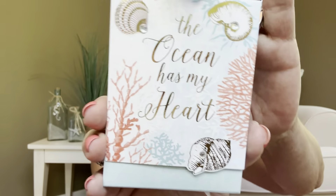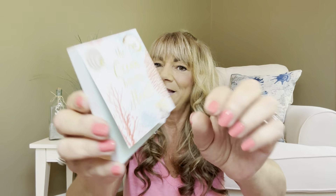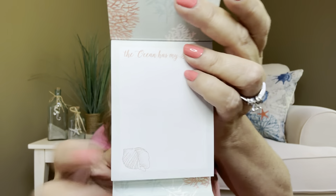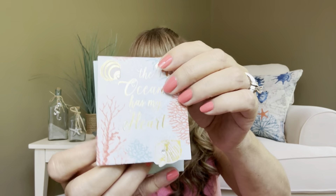The next item we have is "The Ocean Has My Heart" — and it really does. So this is the little notepad. It's magnetized! And when you flip it open, it says "The Ocean Has My Heart" — and then these are the little notes right there. So you've got a little notepad there. Now these aren't sticky notes — this is just a regular little notepad. But this is like perfect for your purse or even like your little Lululemon bag because it is small enough that it'll fit in there.